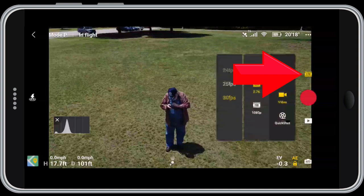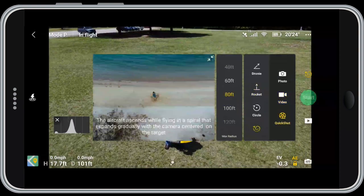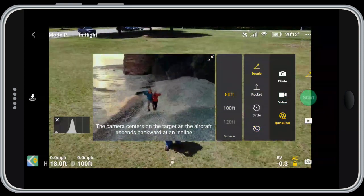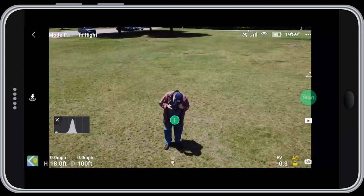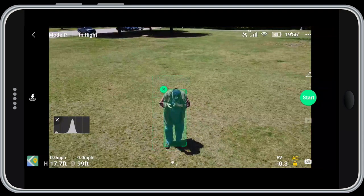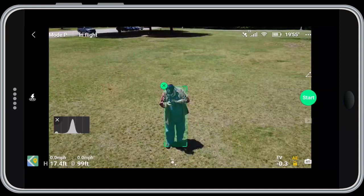To access your quick shots, click on the box above the red video button and choose quick shots. We have four to choose from. I'm going to choose the first one, droney — as I said, it basically just flies back and up. All I have to do is click on the little plus sign and draw a box around myself.